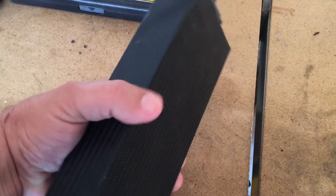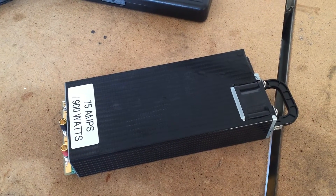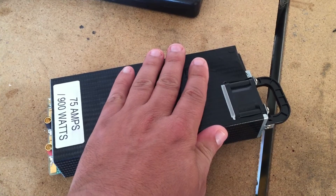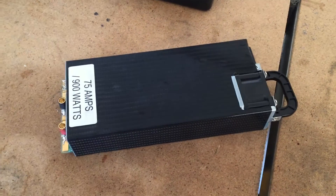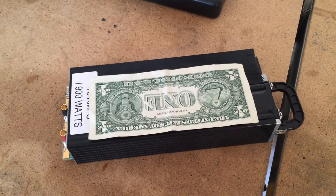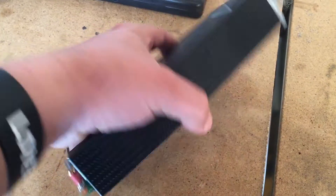Number one, the weight of it — it's very light. It's a little bit over two pounds, so it's very easy to handle, and you can see from my hand how small it is. I'm going to put a dollar on it. You can see it's a little bit bigger than a dollar, so it's very small and light.